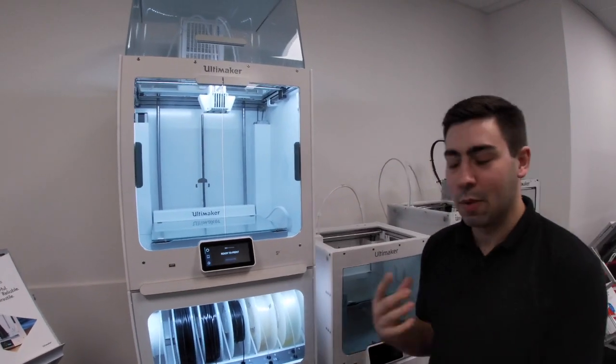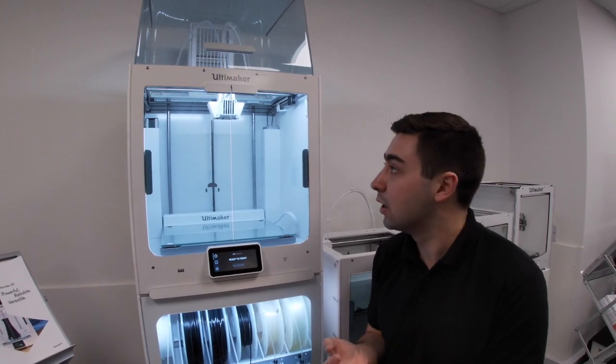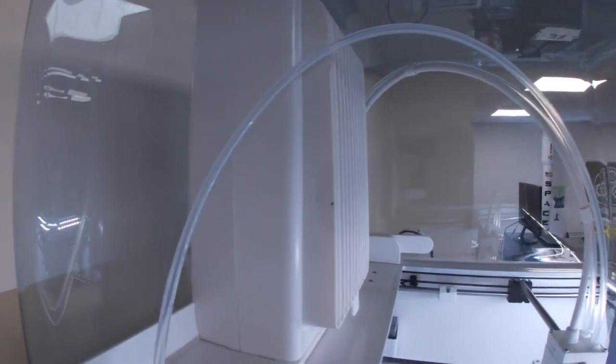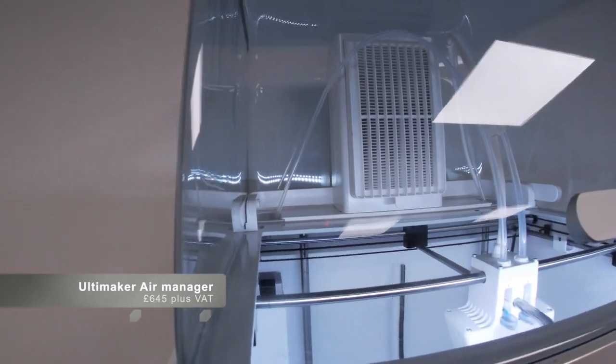With the air manager, what that does is help regulate temperature when you're printing with some of those difficult materials like ABS and polycarbonate. But it also has a huge filtration system at the back, which can filter out up to 95% of the UFPs associated with 3D printing. The retail of that is £645 plus VAT individually.